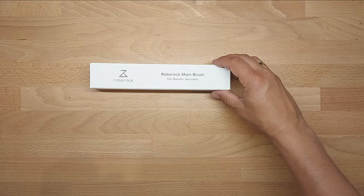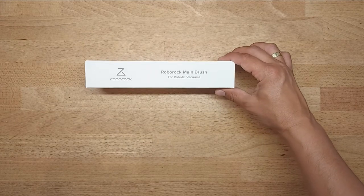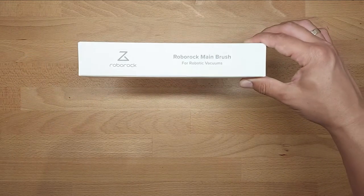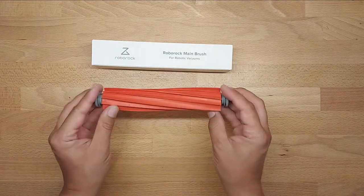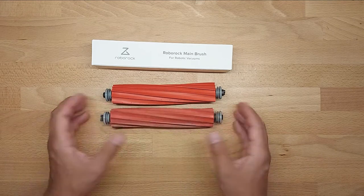Hello everybody, this is Out of the Box Unboxing, and in today's episode I'm going to show you and share with you my experience about Roborock — particularly spare parts, specifically the main brush: a new original one versus an old one.